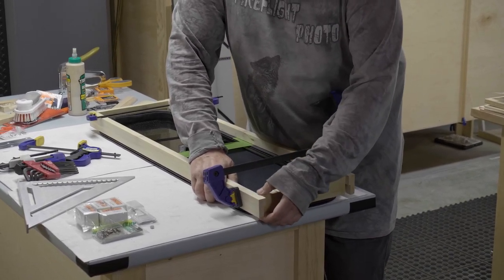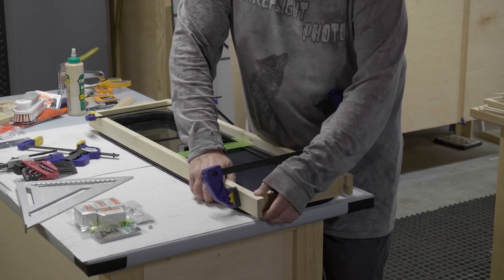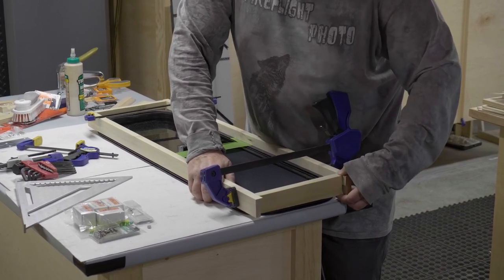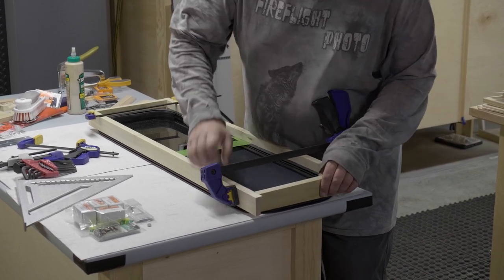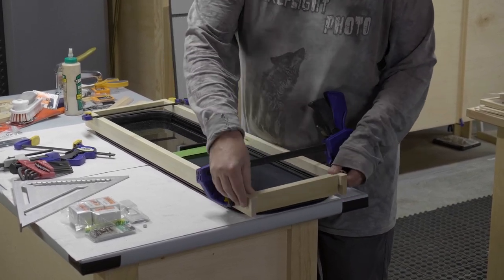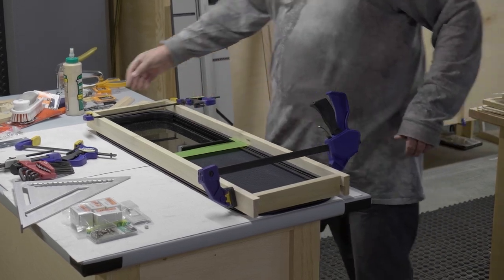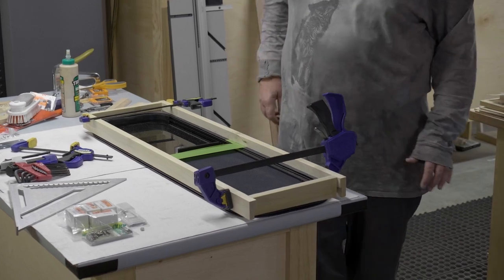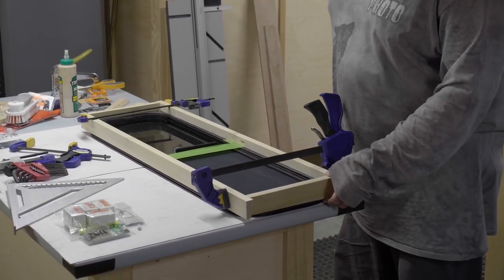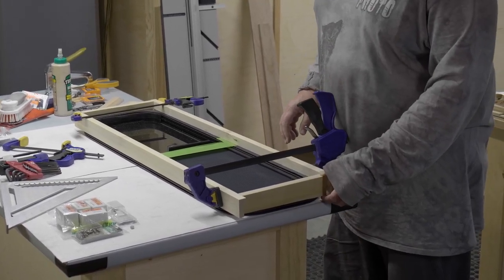When it's sitting on top, this should be level and this should be level — which it is. Now that we've done that, we want it to be a reasonably tight fit on the frame but not crazy tight, so we're just going to throw a nail in these to hold them in place for the nail gun.